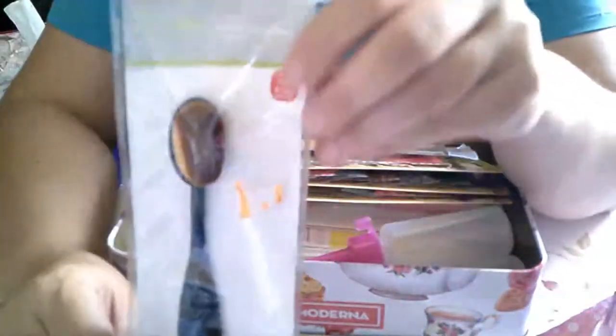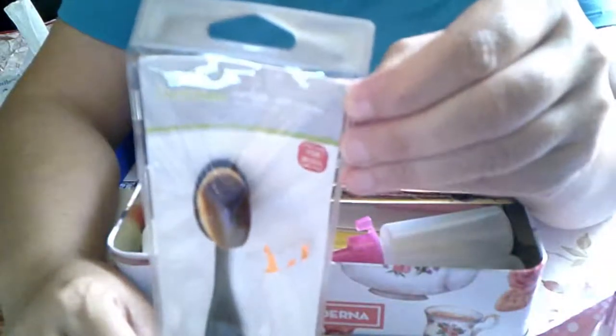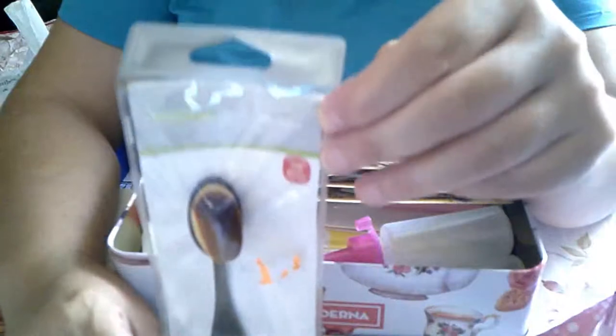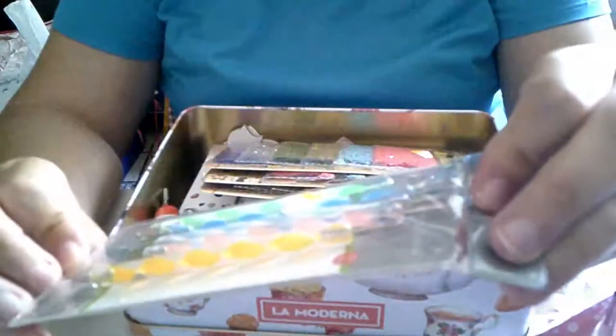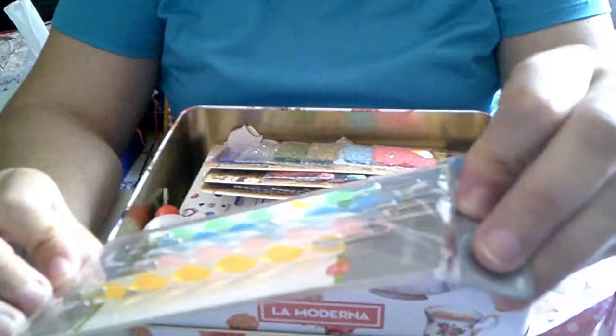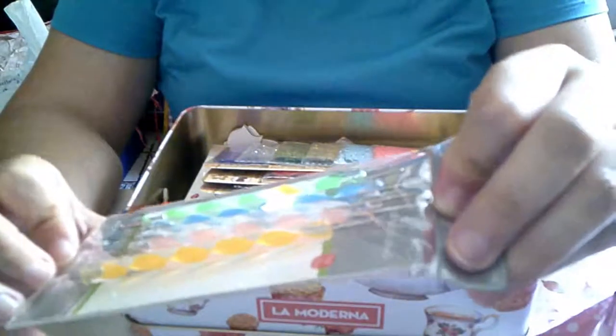Una brocha de estas, que pone que es para maquillaje pero nosotras las usamos para las tintas. Unos buriles pequeñitos, para unas flores que os he troquelado, para montar.